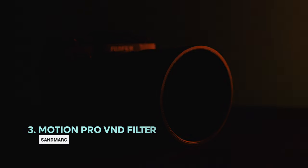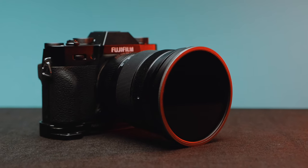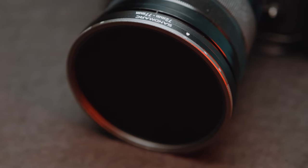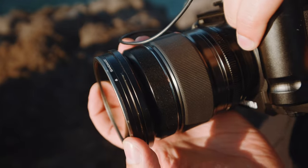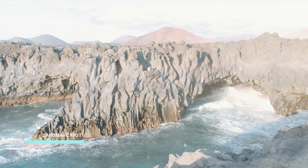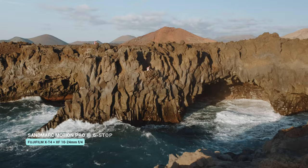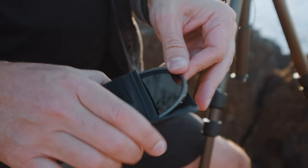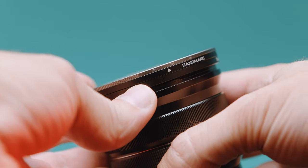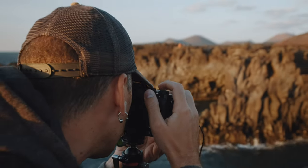For both photography and video creation, variable neutral density filters are very popular and they are used to reduce the amount of light that enters a camera. Variable ND filters allow you to adjust levels of light simply by rotating the outer element of the filter, so you don't have to keep swapping between individual filters. The Sandmark Motion Pro is a 3-to-6 stop range ND filter, which is quite ideal since 3 to 6 stops are often the amounts of light reduction that allow you to slow your shutter speed enough to get ethereal-looking water or clouds.